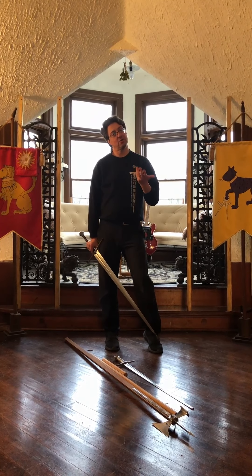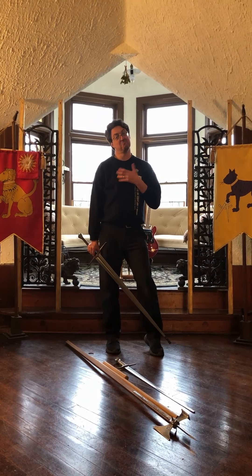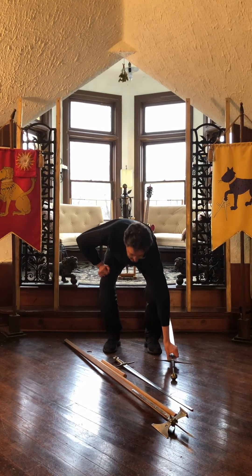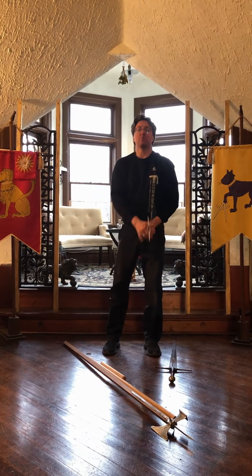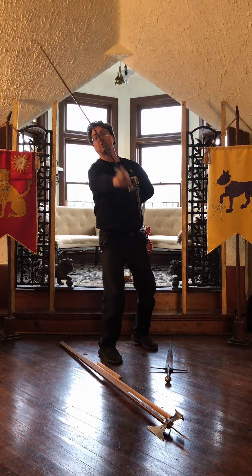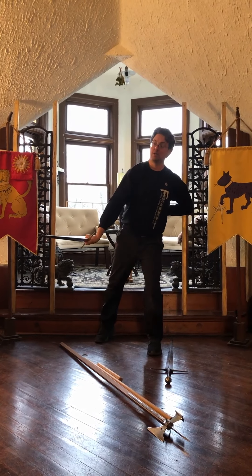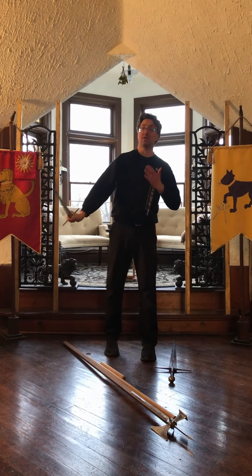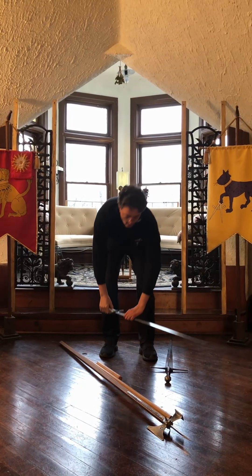Obviously, you're probably not going to do a poleaxe routine then — maybe you are, I'll leave that up to you. But the idea here is mostly what I'm going to show is with the longsword, but almost any of these actions could be done with an arming sword if you don't have room to work with the longsword. Many of these same drills could be done with an arming sword.